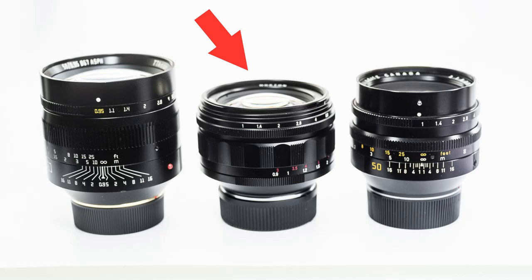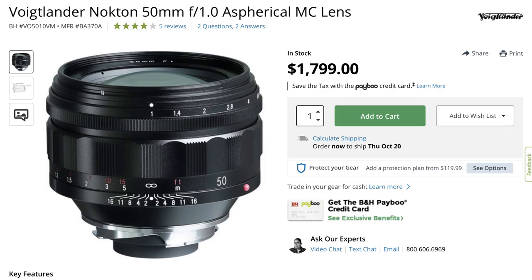If you want something more perfect like the Noctilux F0.95, I'd recommend getting the Voigtlander Nokton 50mm F1, which is considerably cheaper than the Leica version at only $1,800. Obviously that's a lot of money, but compared to the Leica it's quite a bargain. The difference between the Noctilux 50 F1 and the Leica F0.95 is that the F0.95 is perfectly sharp and usable at F0.95, whereas the F1 is probably better shot at F1.2 or F1.4.